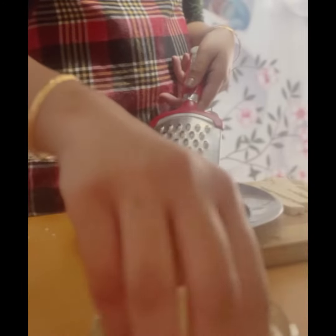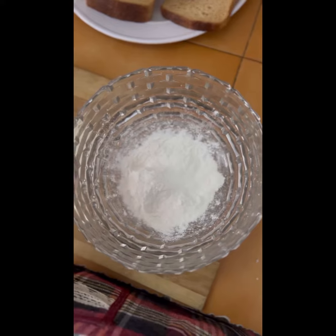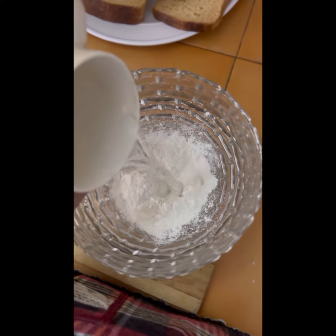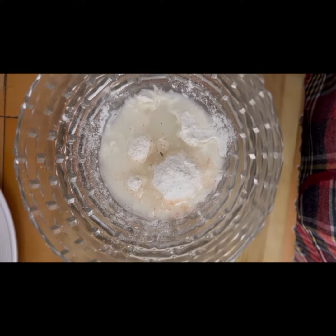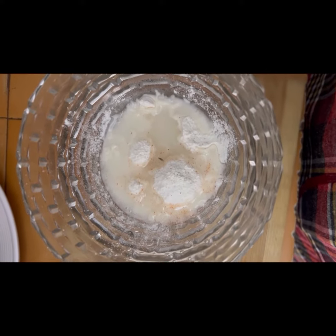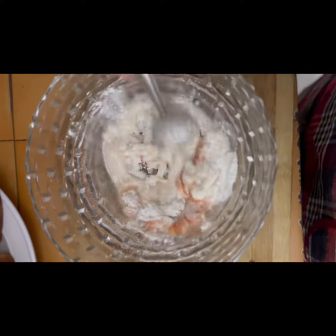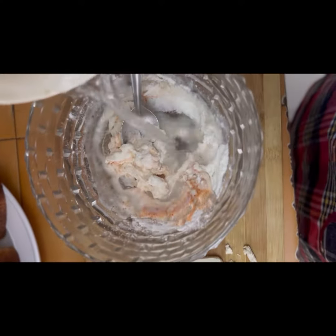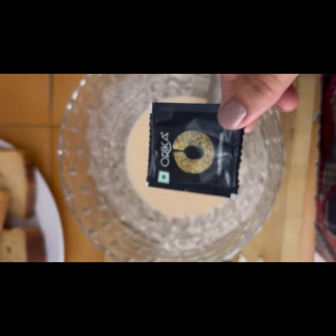First, we will shred the cheese. We will add some water, then add salt, add red chili, and we will add oregano.